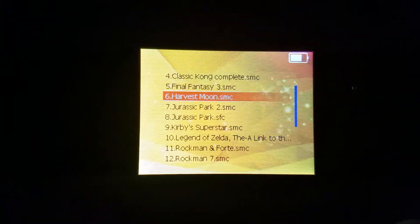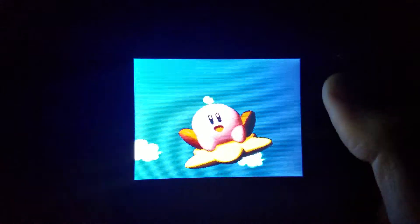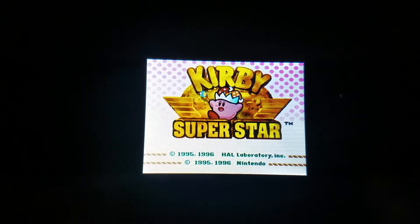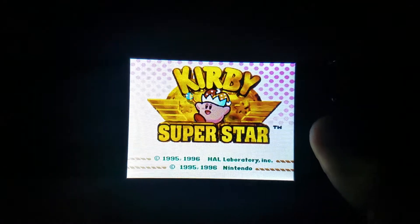Go into Super Nintendo and pick something I can just kind of drop into the gameplay really quickly. As you can tell — crunchy, terrible audio and horrible, horrible gameplay. So even from the menu you can tell your Super Nintendo is a no-go.